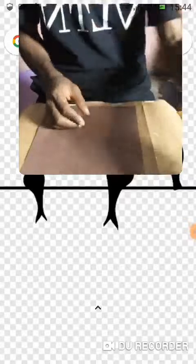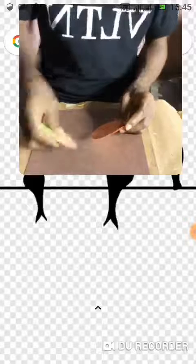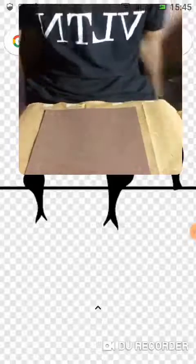Wow, it's nice to see everyone of you again. I believe you are really taking care of yourself and enjoying yourself. So today we are going to continue our foam craft. I'm going to be doing something very special today.